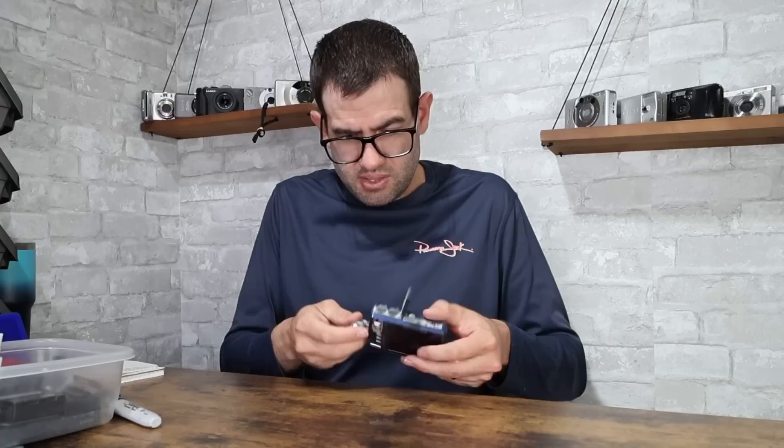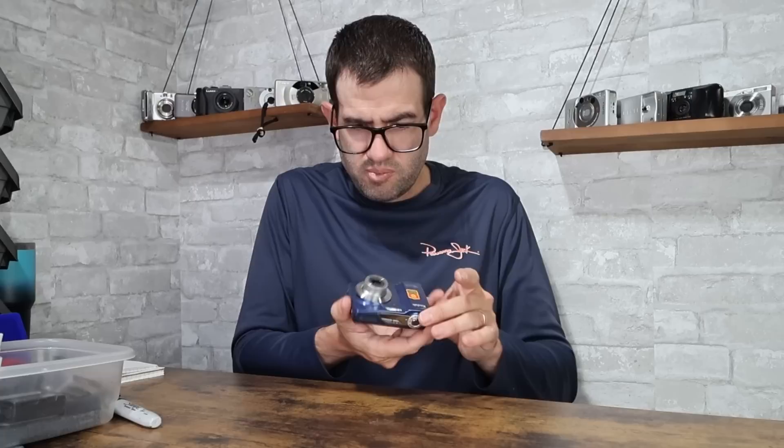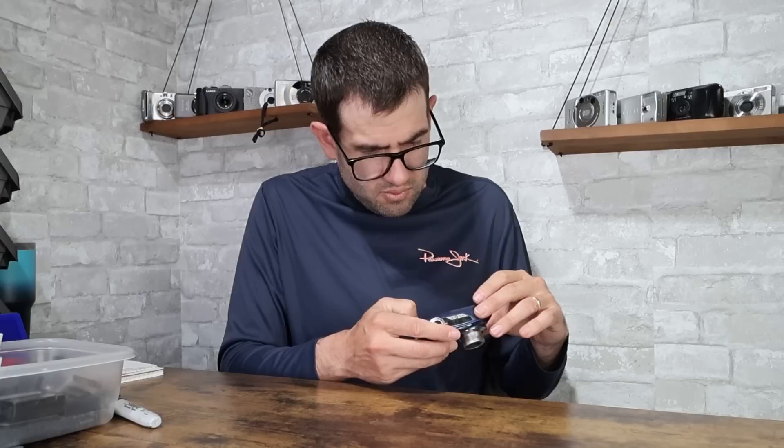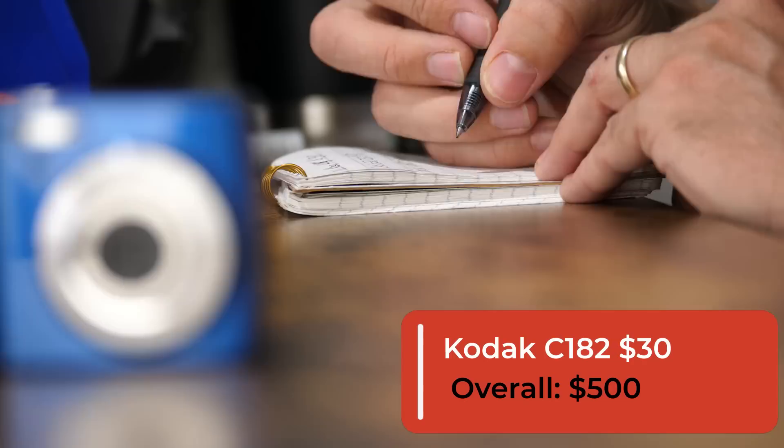Kodak EasyShare C182 — I get this camera in quite a bit in lots like this. It's a compact 12-megapixel digital camera, widely produced during the heyday of more affordable digicams. Lens moves in and out fine, a little bit of wear and general tackiness — the camera clearly had a fair amount of use over the years. Lens appears to be moving in and out fine. Took a test picture and the flash fires, so camera's working fine. The LCD has a fair amount of wear, so the value on this given its condition is going to be about $30.